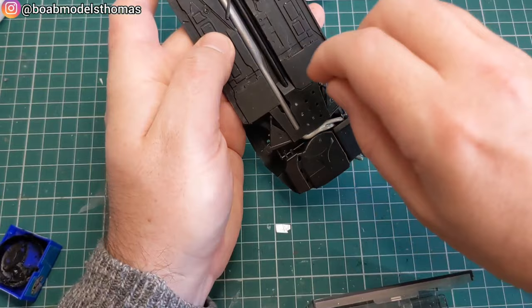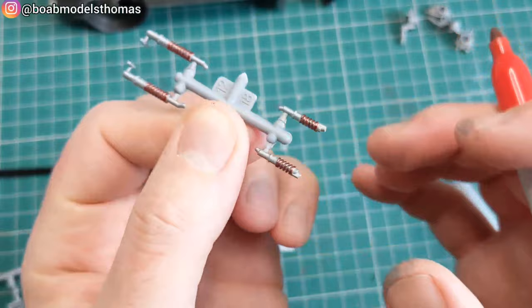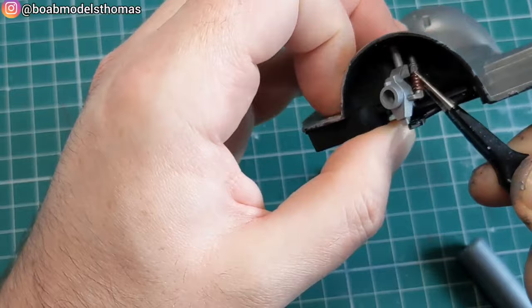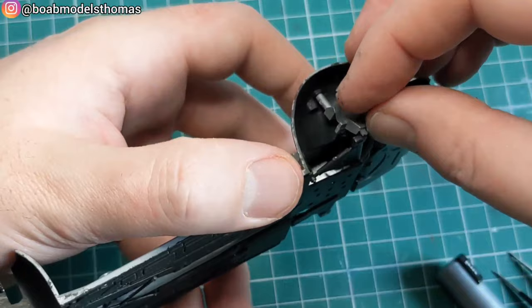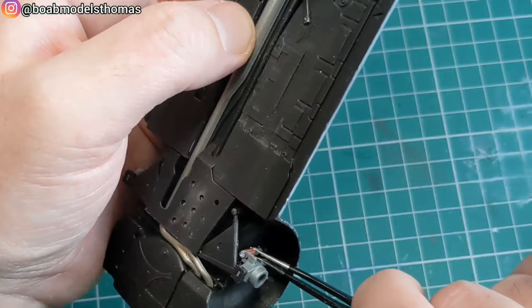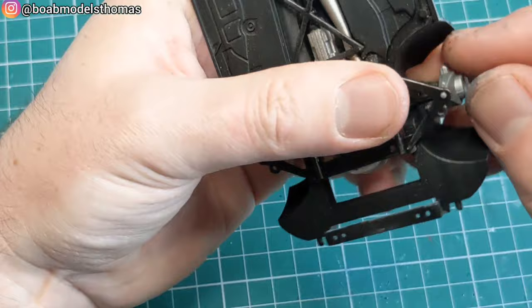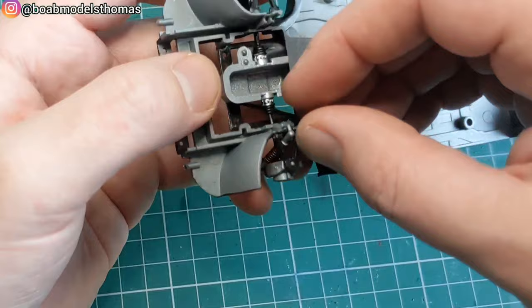I'm using this Tamiya weathering master set just to make it look a little bit used, mainly using the steel and gun metal. For the suspension, I painted them silver and then went around the springs using some red sharpie. It helps to put the hub area in first and then fit the suspension shock absorbers around them. I like how the front ones are designed with a kind of T-shape at the top to slot them into place.